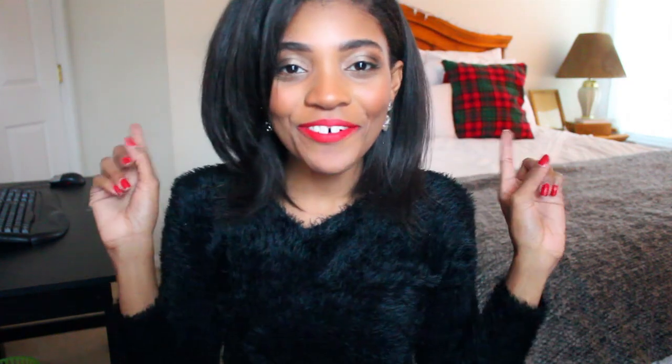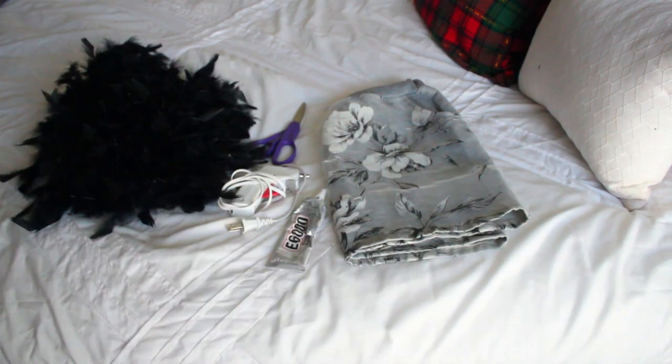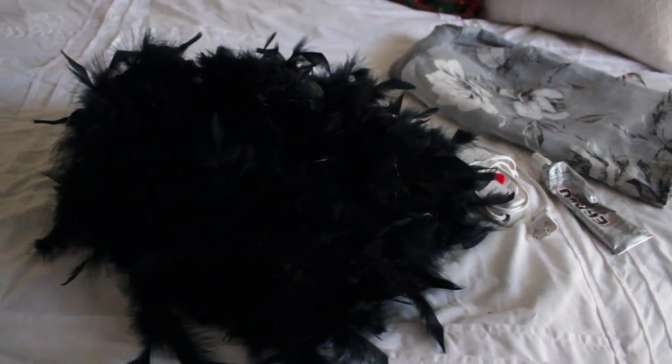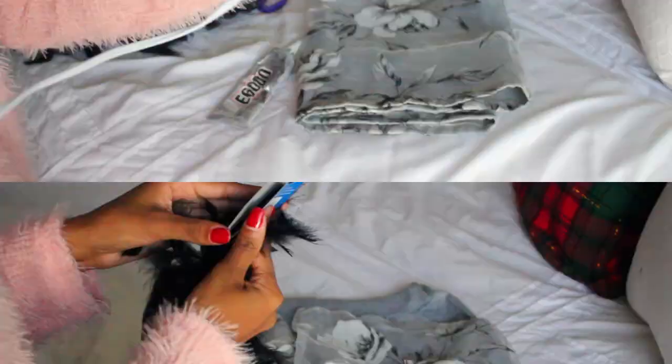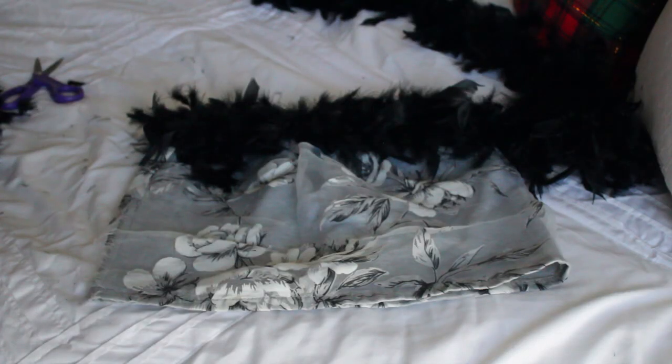You're going to feel awesome and definitely get a lot of compliments. We're going to go ahead and get into the tutorial. Stay tuned until the end and I'm going to tell you how you can enter to win a $50 gift card from me and my girls. You're going to need a pencil skirt or A-line skirt, scissors, a hot glue gun or E6000 glue — I would recommend a hot glue gun — and some boa feathers. You can find these at any Hobby Lobby or Michaels. Go ahead and heat up your hot glue gun.